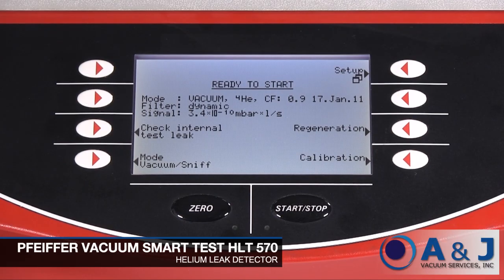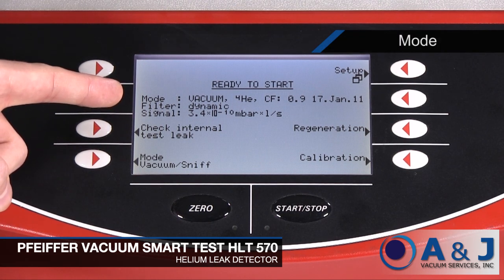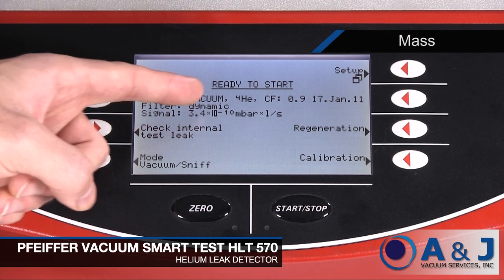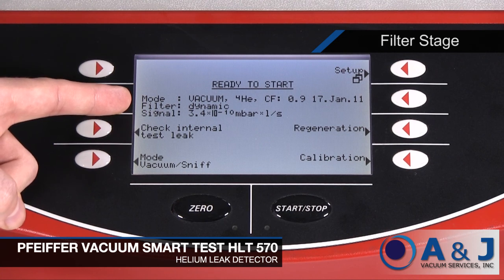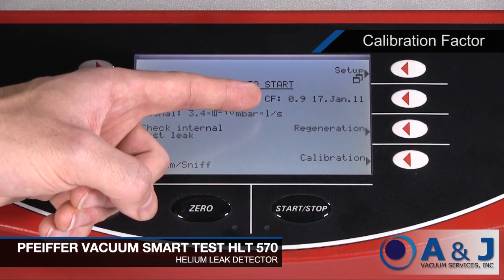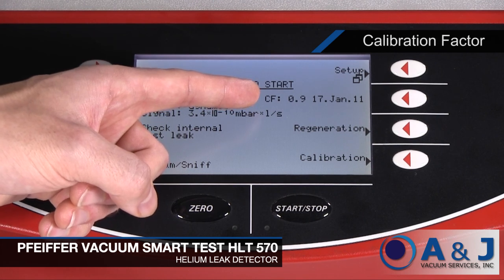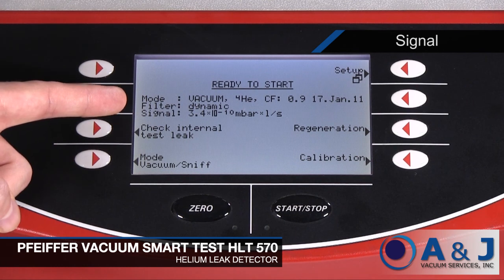On the ready-to-start screen, the instrument displays the following parameters. Mode is the operating mode, either vacuum or sniffing. Mass is the type of gas. Filter is the filter stage, without, dynamic, or normal. CF is the date and calibration factor of the last calibration, TwinFlow High and TwinFlow Low for sniffing. And Signal is the current background signal.